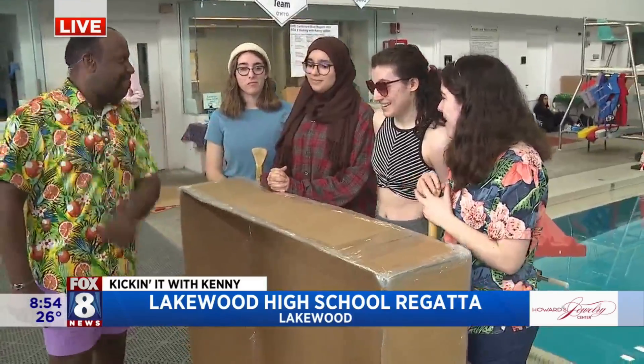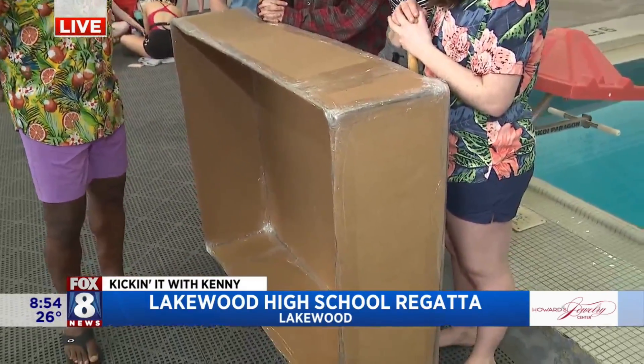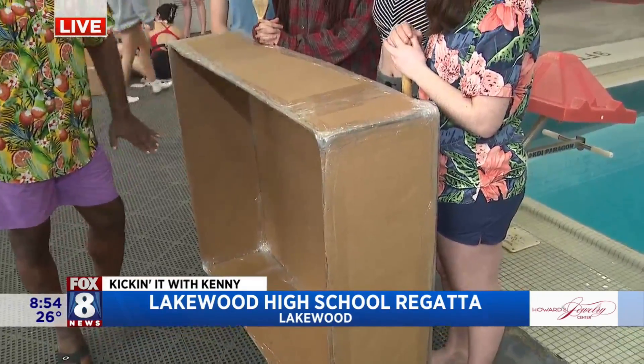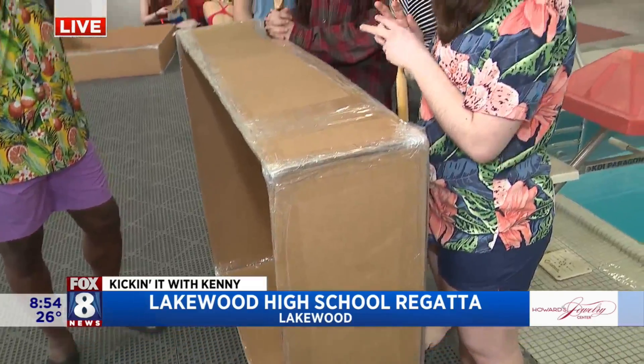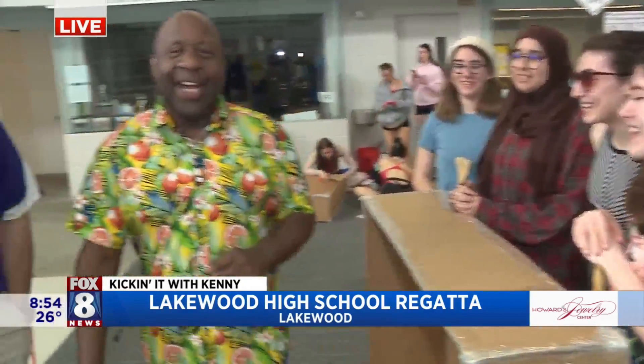Tell me about your boat engineering. It's very, very strong — two layers. And you said 12 pieces, right? Yes, 12 pieces all in. That's pretty cool. And then lots of tape. Who's going in? Good luck with that.